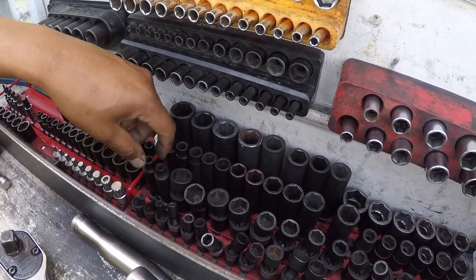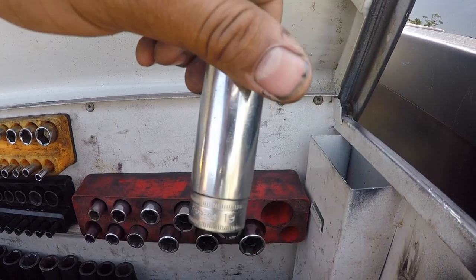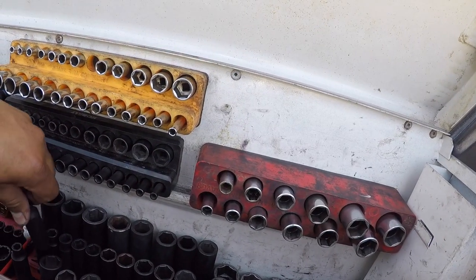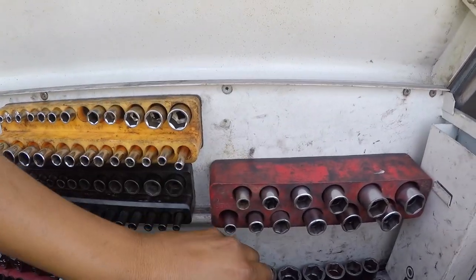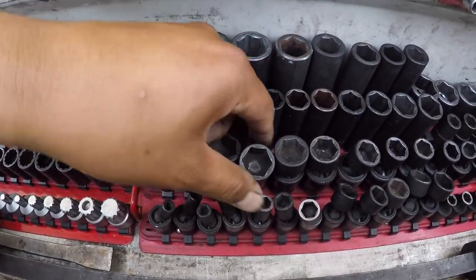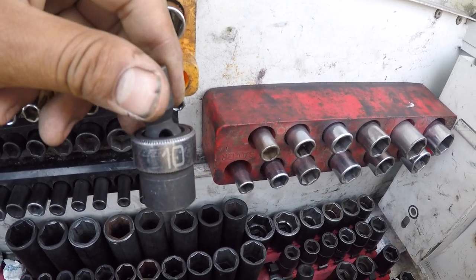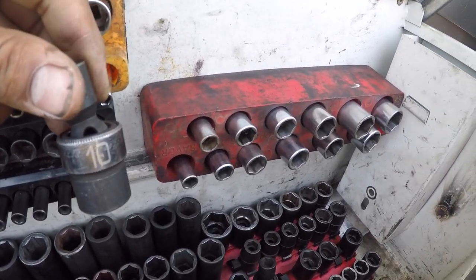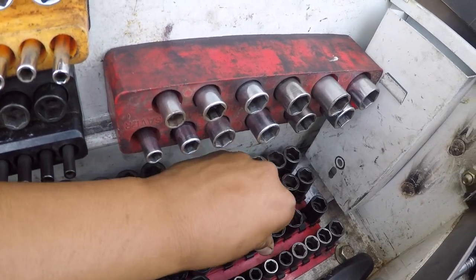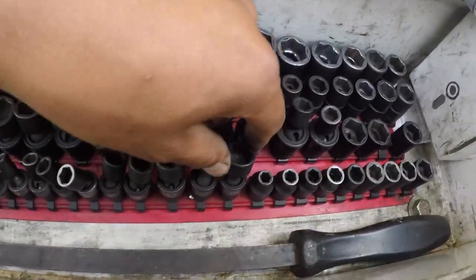My 3/8 deep set — I have two: a Snap-on chrome one going from 8 to 19 millimeter, and a Cornwell one going from 7 millimeter up to 19 millimeter. My swivels are in 3/8 shallow, with universals for semi-deep or deep needs — Matco 10 to 19mm in 3/8. I also have a quarter-inch swivel set from 5 millimeter up to 15, and a 3/8 short set from 7 to 19 millimeter, also Matco.